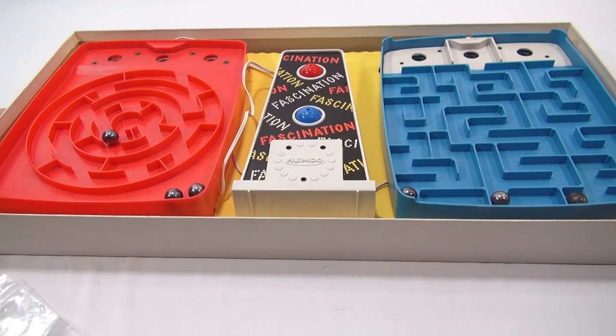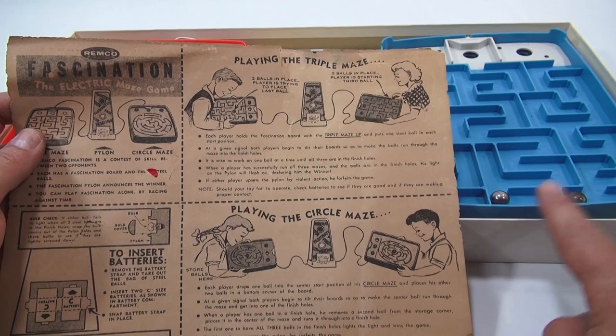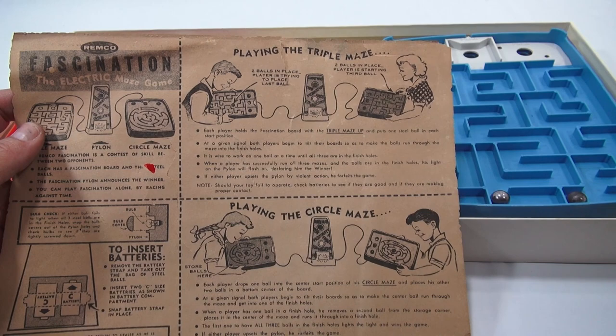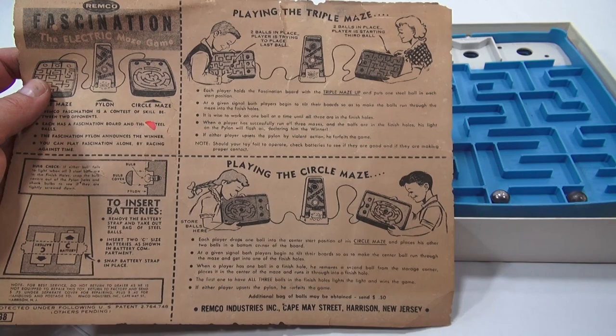Playing the triple maze: each player holds the Fascination board with the triple maze up and puts one steel ball in each of the start positions. At a given signal, both players begin to tilt their board to make the balls run through the maze into the finish holes. It's wise to work one ball at a time until all three are in the finish holes. When a player successfully runs all three mazes, the light on the pylon will flash on, declaring him the winner. And if either player upsets the pylon by violent action, he forfeits the game — I'm not sure what that means, I don't plan on having any violent action.